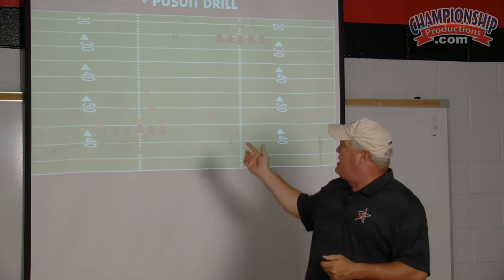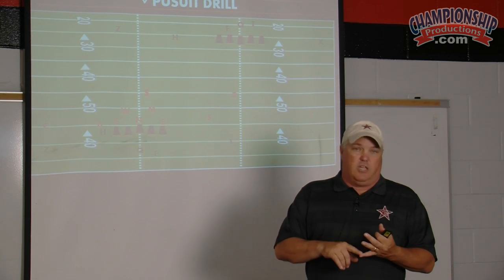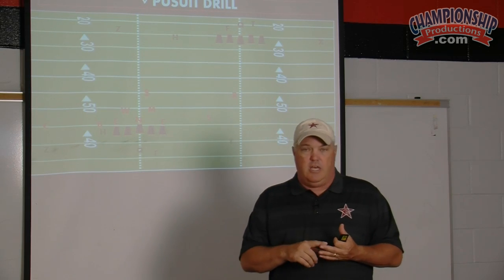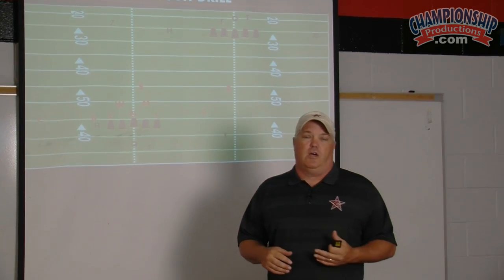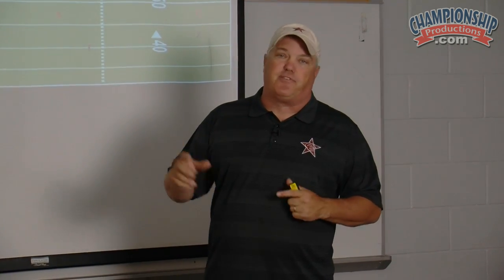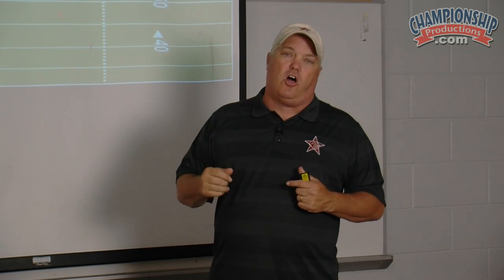What we've found is on that second group's formation, if you're short people, you'll always have managers, extra coaches, injured players. We'll just line up bodies out there to get that formation. But it's key that they're moving and lining up and receiving the call on the fly.